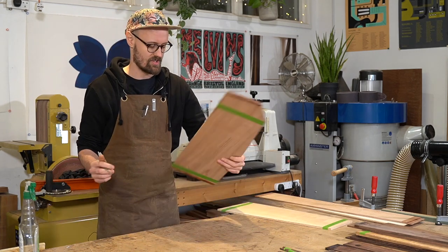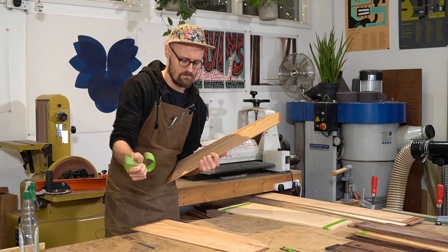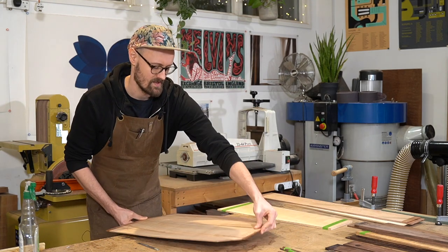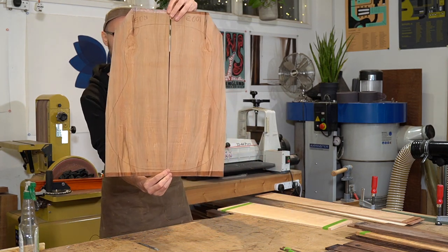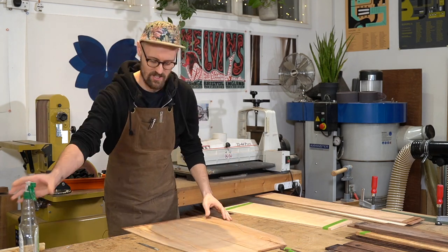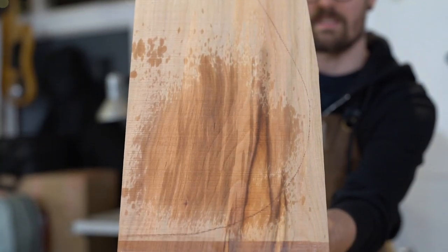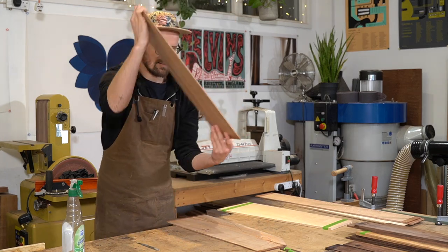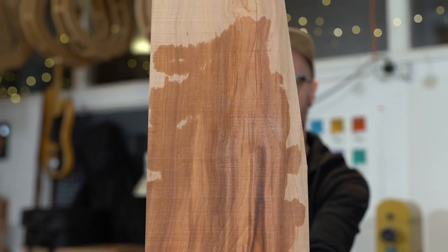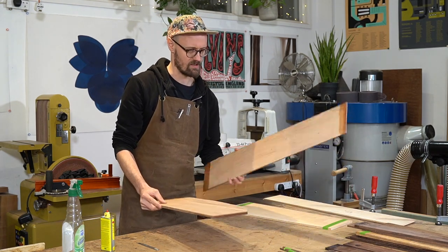We have some English Bramley Apple — Malus Domestica. The thing about this is it smells like apples. Who doesn't love wood that smells like apples? That's nice — really quite subtle, but some really lovely colour in there as well. Beautiful — Malus Domestica, English Bramley Apple. Smells like apples, looks like a golden crusted apple crumble that's just come out of the oven. Really nice sides there as well.